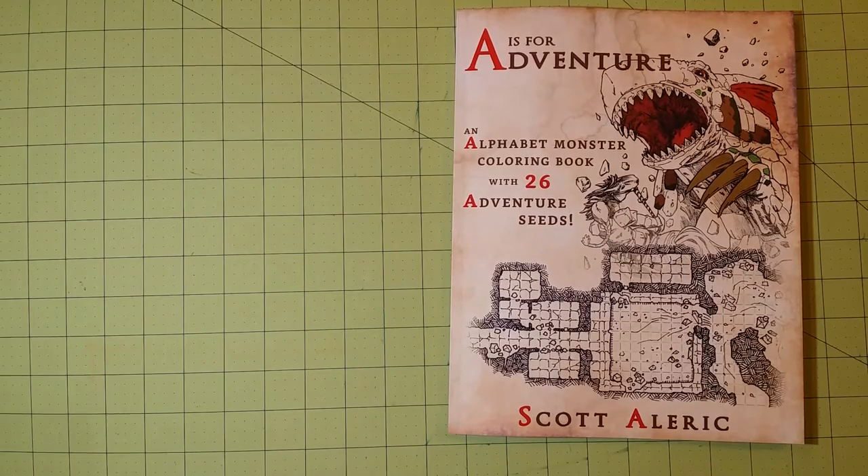Hello, welcome to my channel. This is Sarah, and this is a coloring book review flip-through for A is for Adventure, an Alphabet Monster coloring book with 26 adventure seeds by Scott Elric.